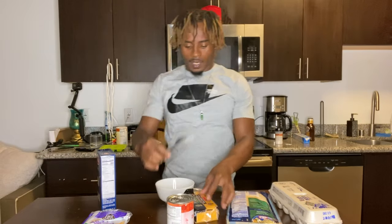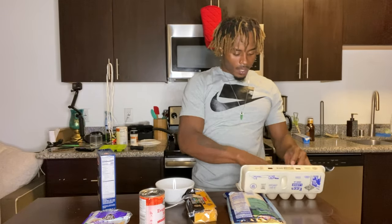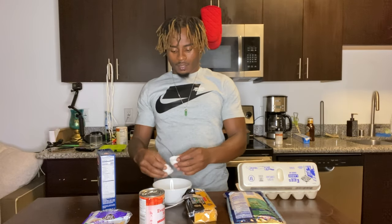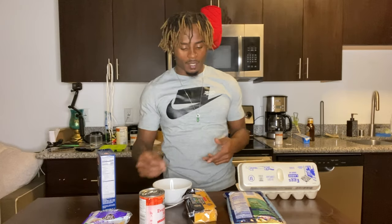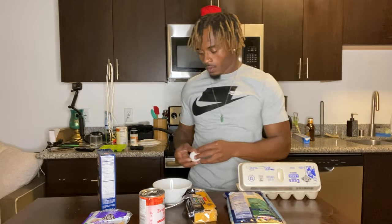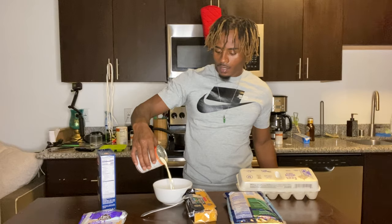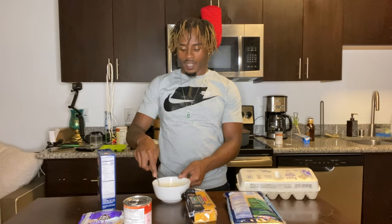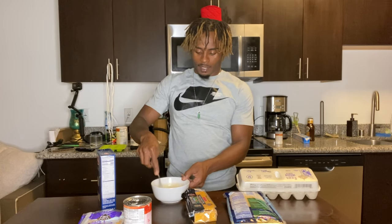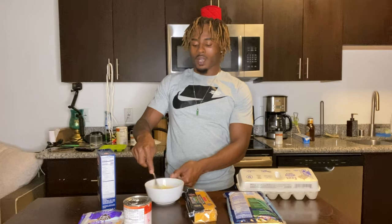Alright guys, we're almost done now. We're gonna grab two eggs. What the egg does is hold the mac and cheese together so it's not falling apart. I'm gonna add some evaporated milk in here — the evaporated milk is gonna help everything dry up when you put it in the oven, and the egg's gonna help it stick together.